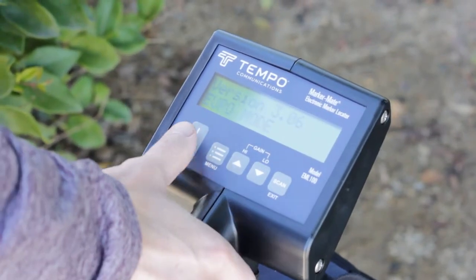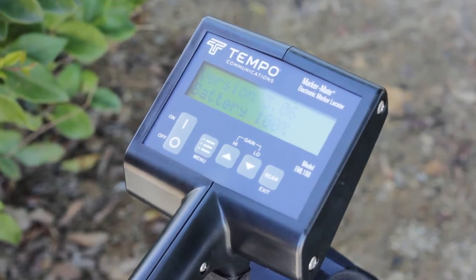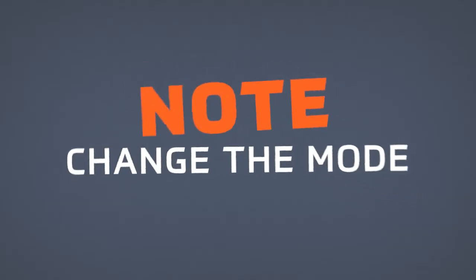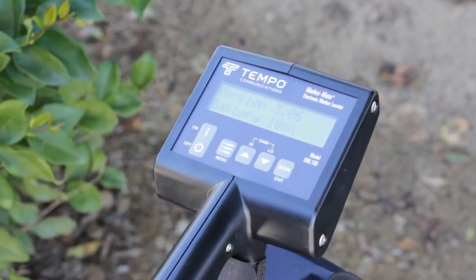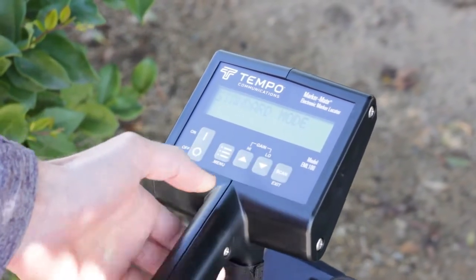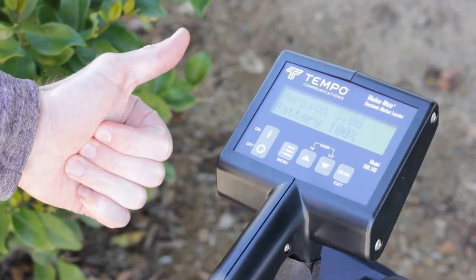On-off switch. When the EML 100 is turned on, the display will first show the firmware version and then the estimated battery life remaining. After the power on sequence, the unit will default to the mode and settings that were used last. See Figure 3 in the manual.